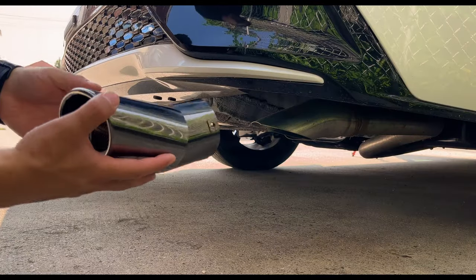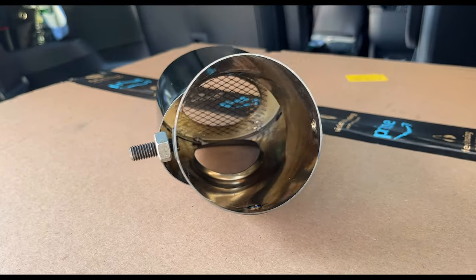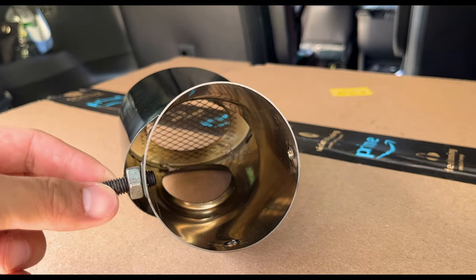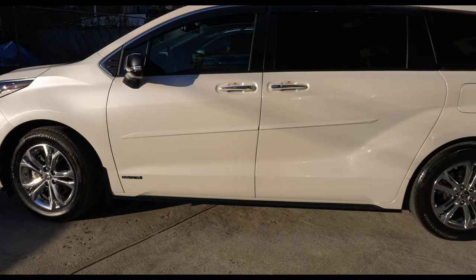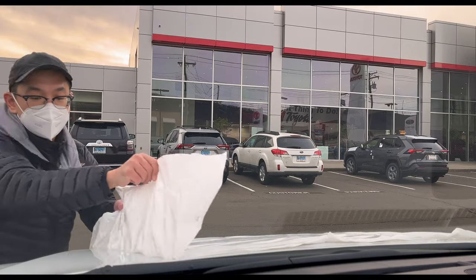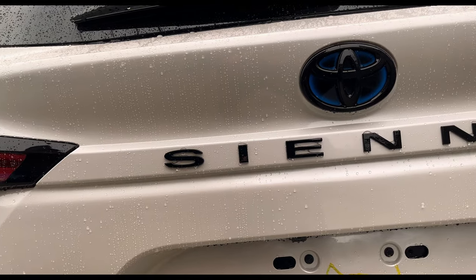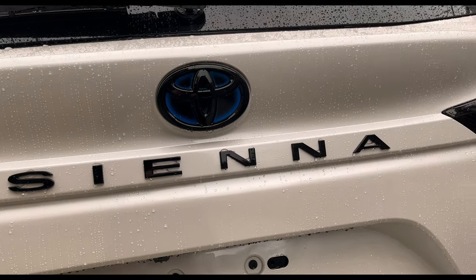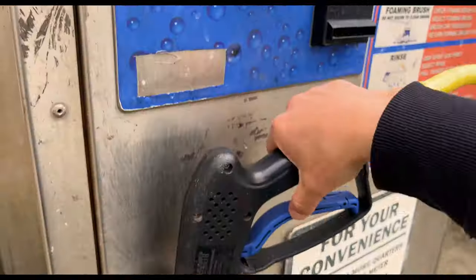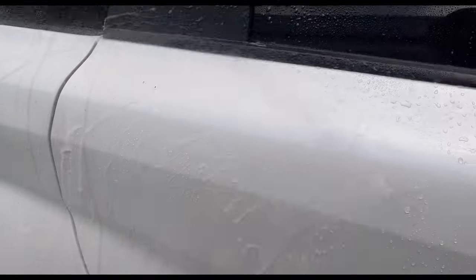Moving down, we have the dark chrome exhaust tip. The Sienna doesn't have dual exhaust — it just has one tailpipe going out and it's hidden, pointed downwards. This one is just a screw-on piece. The moment I got this car, the very next morning I took it to the detail shop and had it ceramic coated. Since day one it's been ceramic coated, and I just take it to the gas station, power wash it, then apply a layer of PNS Speed Maker.